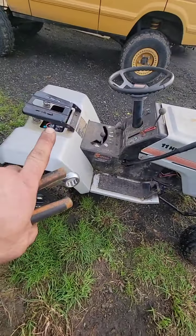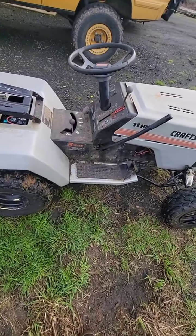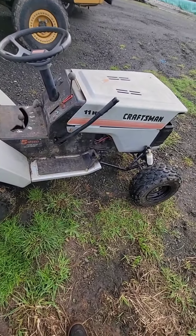We need a seat, preferably one with a high back. You dump the clutch in this thing and it shoots you off the back. Yeah, I'm happy with it.